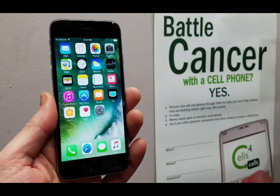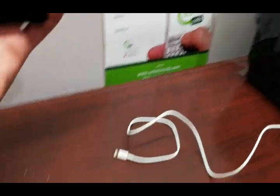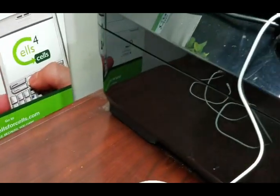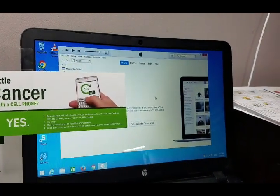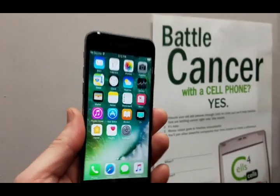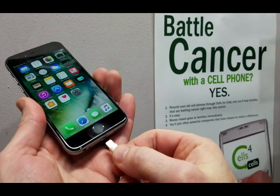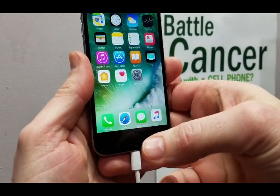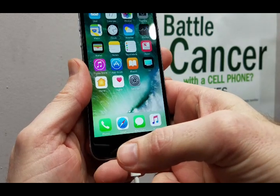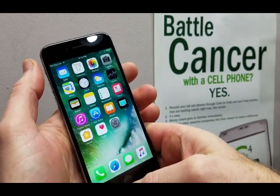My iPhone 6 is on, I've got my cord ready to plug in, it's in my laptop, and my laptop is already set up with iTunes ready to go. I'm going to get my cord, plug it into my device — it's being recognized on my computer — and I'm ready to completely clear this device.